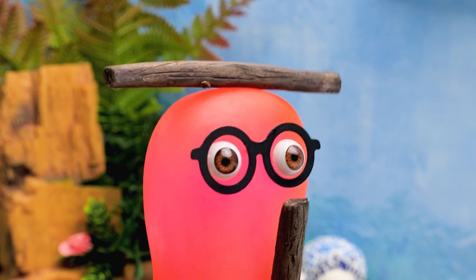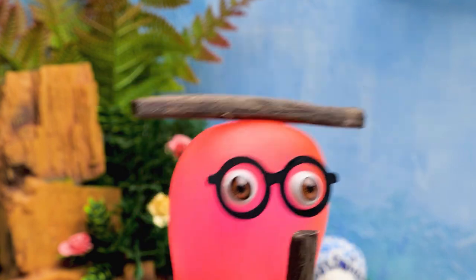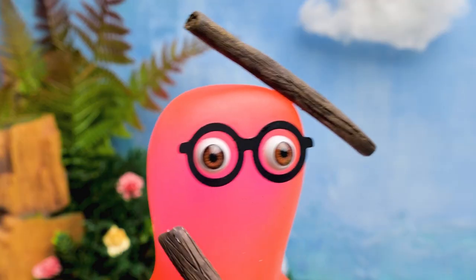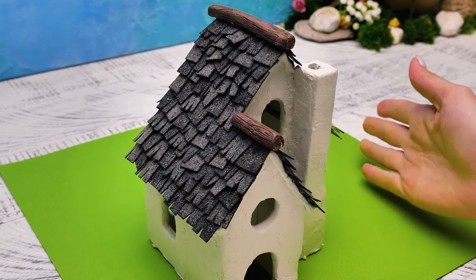Sue, check this out! We can place these bars on top of the roof! Great, Sammy! Just let me finish here! Faster, please! I can't hold them any longer! You're just unbearable, Samuel! That's it!